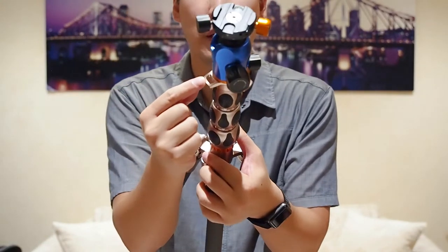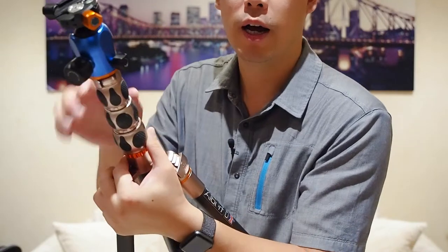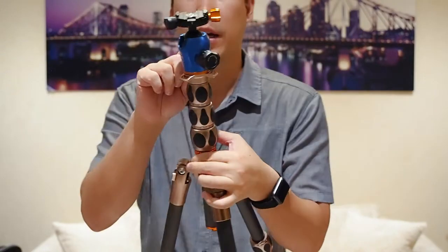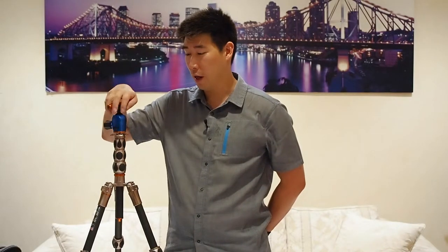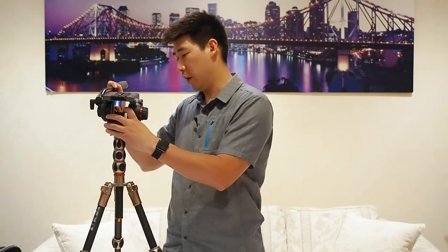The head also has three loops on it where you can clip carabiners to hang extra weights, which is a nice touch. You can also remove the Airhead entirely and mount a different tripod head on top, which I do quite often because I'm really after the payload capacity — it's amazing how much heavy gear you can put on this thing.